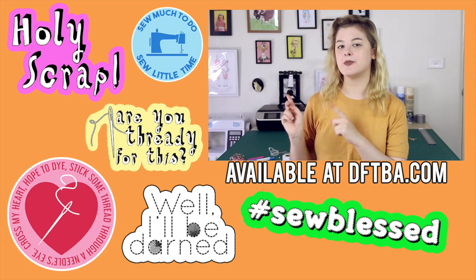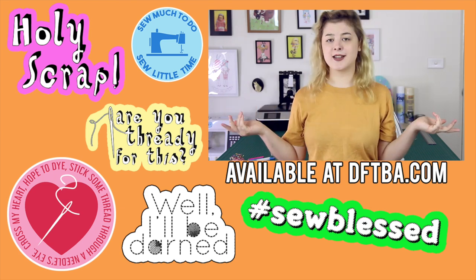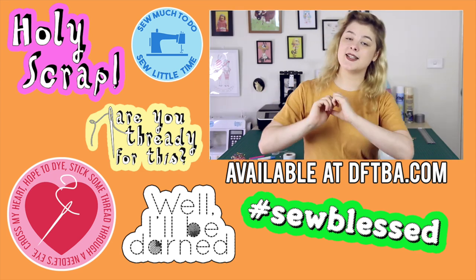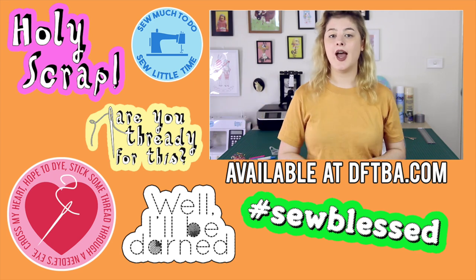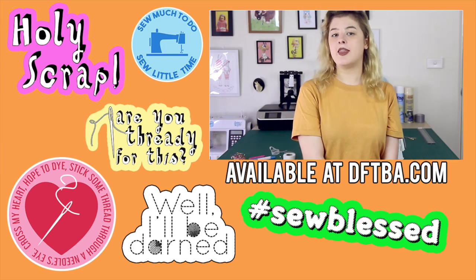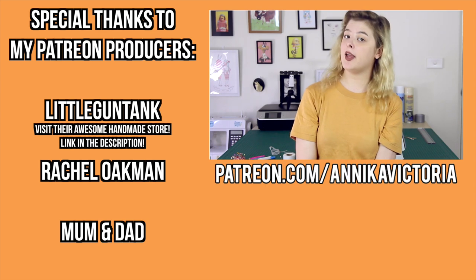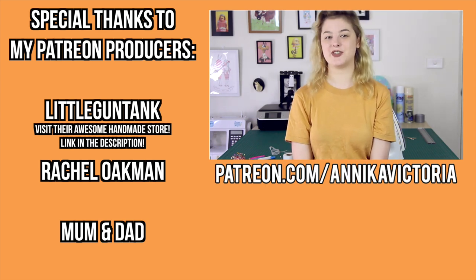Do you like the stickers on my sewing machine? Then you should totally jazz up your own plain, boring, stickerless, punless sewing machine with some sewing pun stickers from my merchandise store! I design these stickers and all of the funds raised go back into my YouTube channel to improve my videos. Pick up a pack today from DFTBA.com – the link is in the description – and all the stickers are printed in North America. Another way you can support my channel is by becoming a monthly Patreon supporter at patreon.com/AnnikaVictoria.